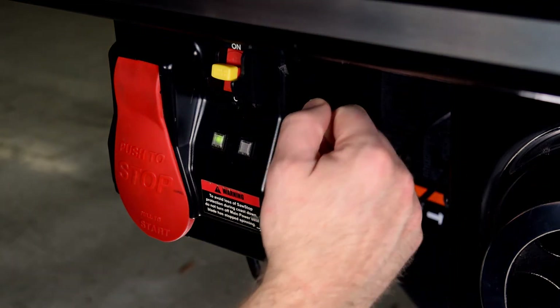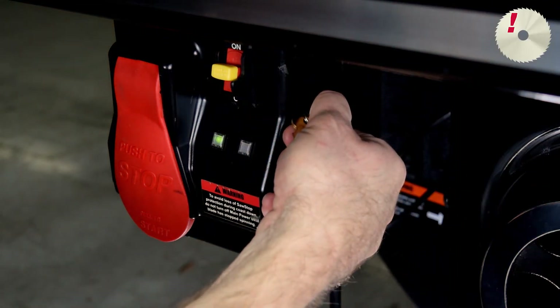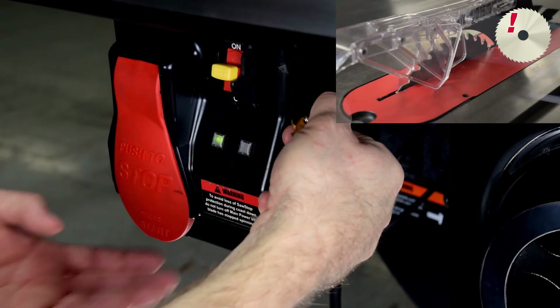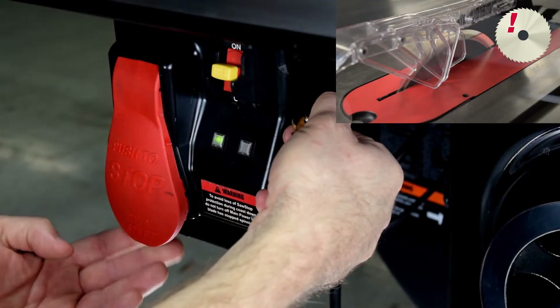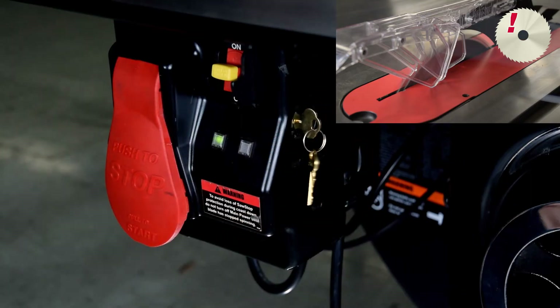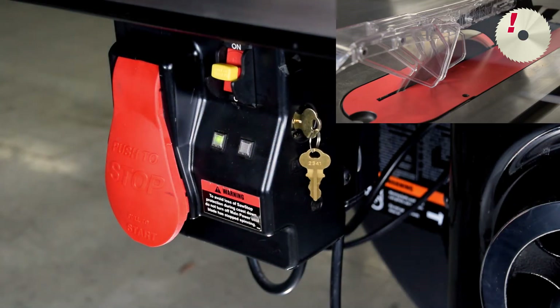Turn the Bypass key clockwise and hold in this position. The red LED will flash once. When you've held the key for at least two seconds, the green LED should begin to blink slowly and continue to blink slowly. While still holding the key, pull the Start-Stop Paddle to the On position within ten seconds. The blade will start to spin, and the red LED will flash once. Hold the key for two more seconds, and then release the key. The green LED will be flashing slowly, indicating the saw is in Bypass mode.